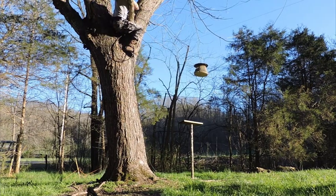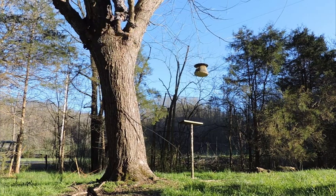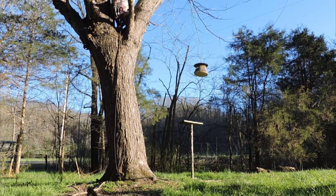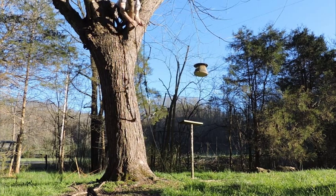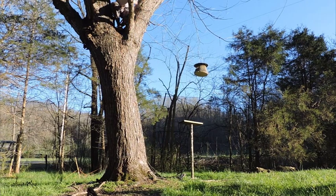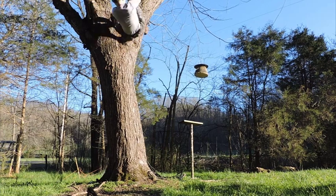Once I get to the top, I make sure I have a good hold, and then I can release the grappling hook from whatever it was anchored on — lower it down slowly in the interest of taking care of your equipment and not making too much noise. And then if it's not too high, you can jump down, and if it is too high, you can rappel down.